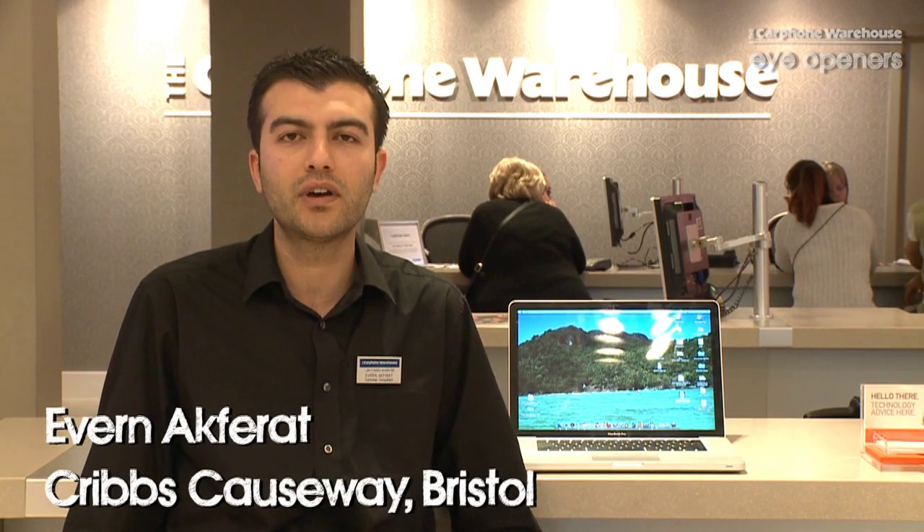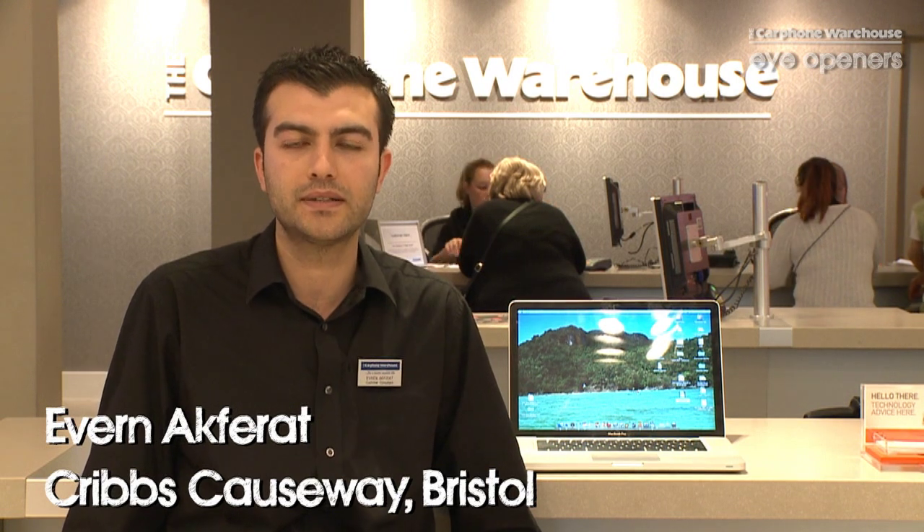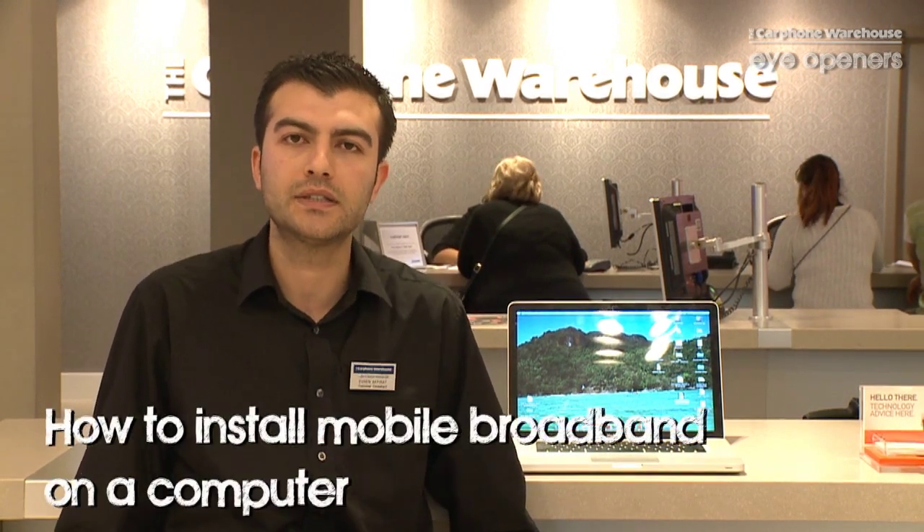Hi, my name is Erven. I work for Carphone Warehouse in Bristol Cripps Cosby store. I'm going to tell you a little bit about the mobile broadband today.